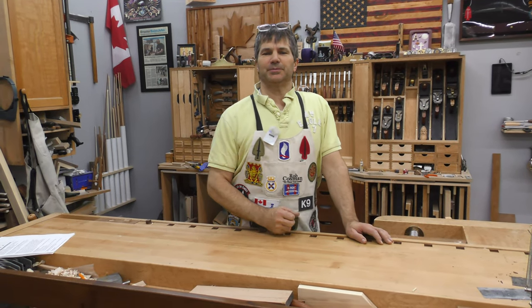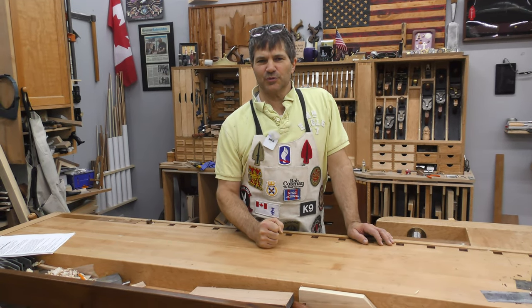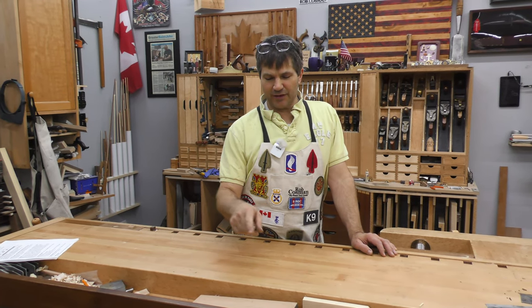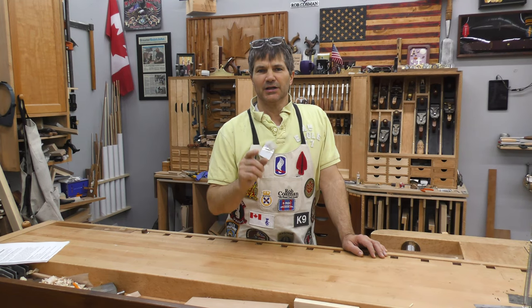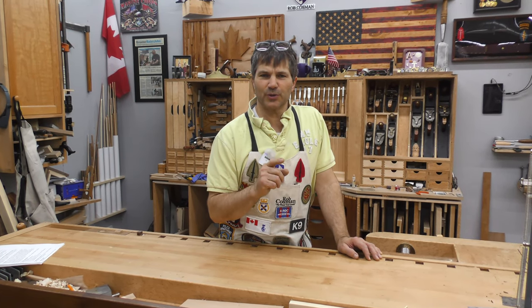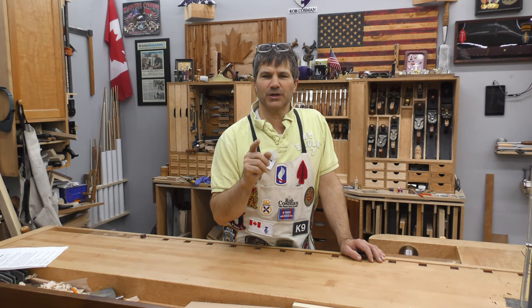Hi, I'm Rob Cosman. Welcome to my shop. One of the best add-ons for the Cosman workbench is a tool tray. Mine's always full of junk, but I'd rather have it there than laying on the floor somewhere. So if you want to show off your dovetail skills, stay with us. I'm going to walk you through the process of building a workbench tool tray.